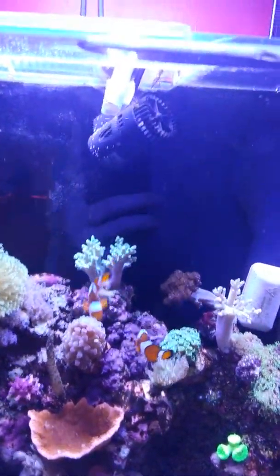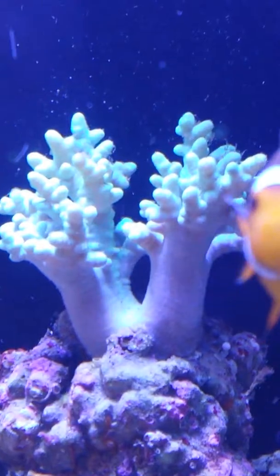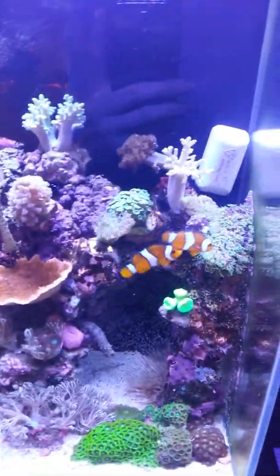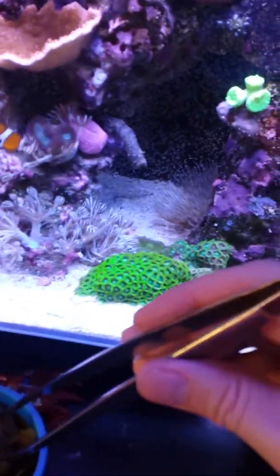My leather coral is a bit pissed off right now because I was moving him around yesterday and he hasn't fully recovered yet. Plus that powerhead is covering him a bit. Anyway, I've just got home and the clowns are getting hungry — you can see they're all coming up.